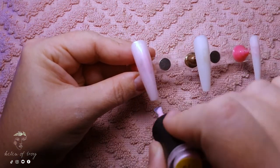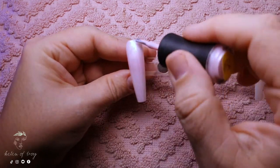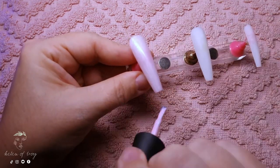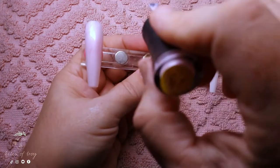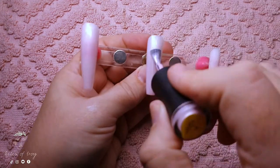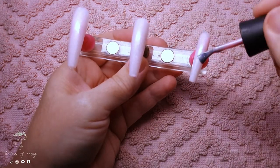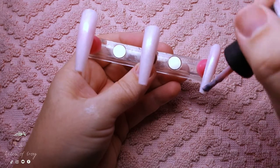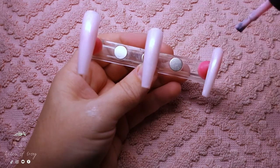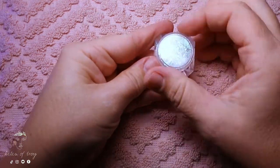On these nails I'm putting down a base layer of a very soft iridescent pink. This one is from Madam Glam and it's called Sweetest of All — it's a beautiful ice pink. I'm only using it as a backdrop because I will be putting a milky white over it afterwards. I'm going to cure this first coat and then press into the tacky layer some iridescent chrome flakes.